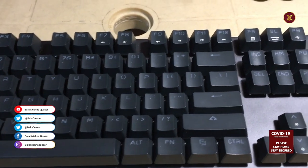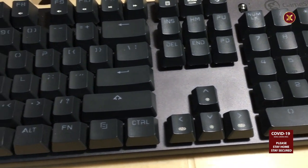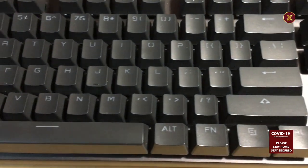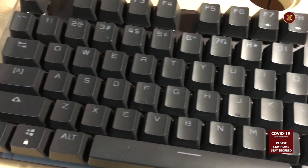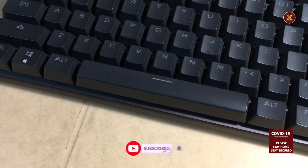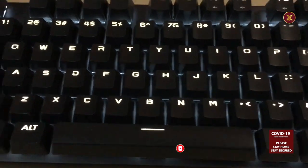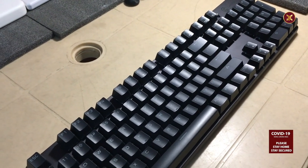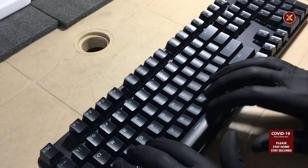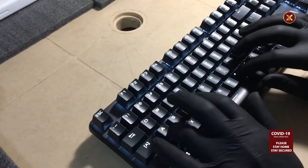GameSir has introduced a high quality lineup of products which don't have a super price tag attached to them. This product is introduced with a note to outperform with a blazing speed and user friendly key switching. The GK300 is a gaming keyboard designed with gaming functionality in mind. The space grey colour keyboard looks great and the entire thing feels very sturdy and durable.